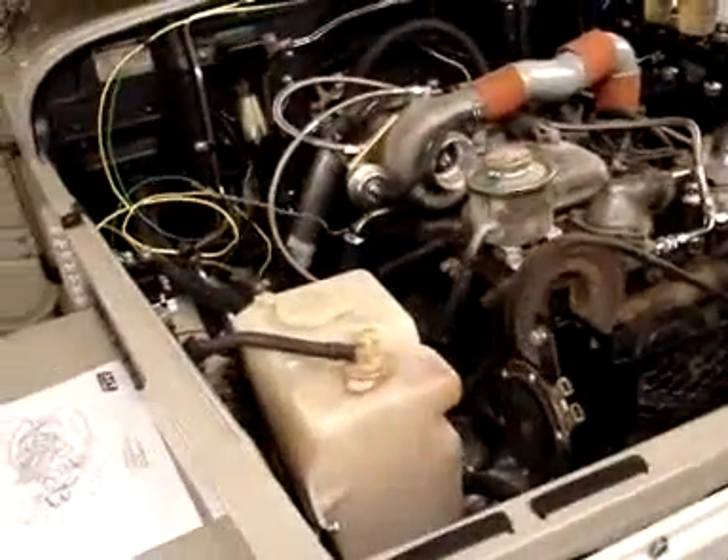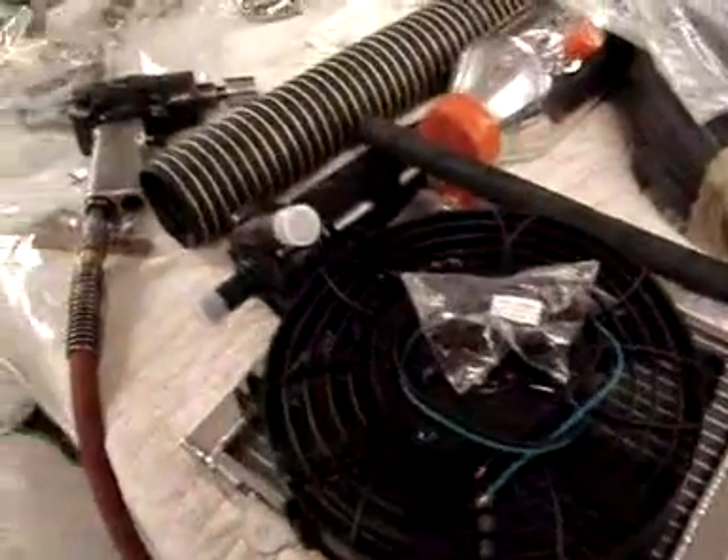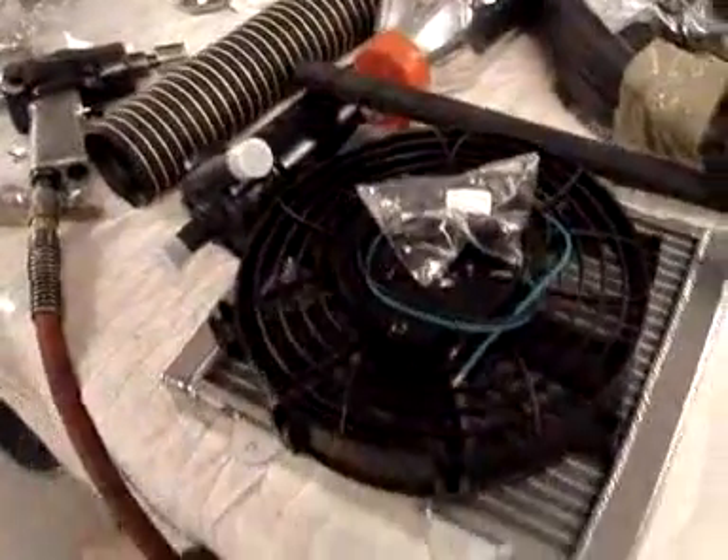The intercooler is next. I'll walk over here to reaffirm what we're looking at. This is the intercooler part, and it has its own fan associated with it, so that's next on the docket.